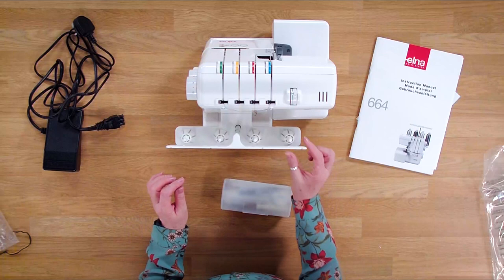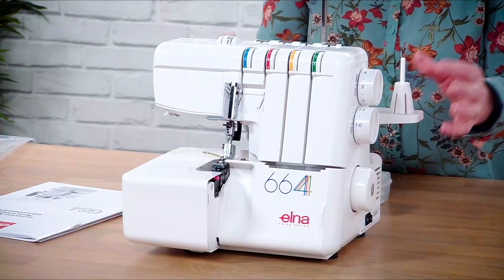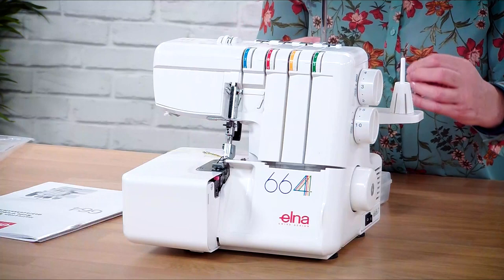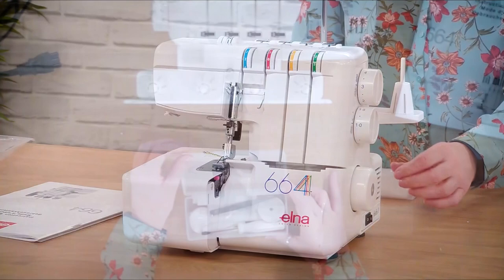Now the accessories. If we can see on the back of the machine, you've got the little cone guides - the little cone protectors. So basically if you're using the large cones of overlock thread you pop this on and it stops them from wobbling around everywhere. For the smaller cones they will just slide off. Just stack them somewhere quite safely so you don't lose them.